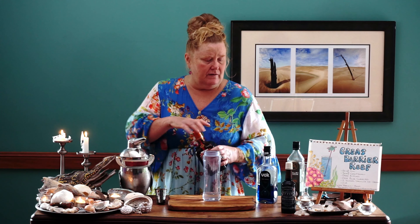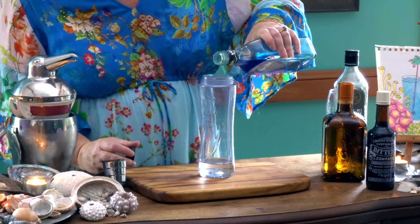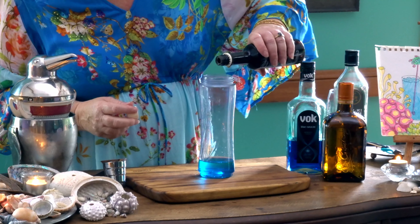Then a dash of our Blue Curaçao — let's put a dash in. A dash could be 5ml, who knows — that's a dash. And then a dash of our bitters goes in. I'll put a little bit less of a dash of our bitters.